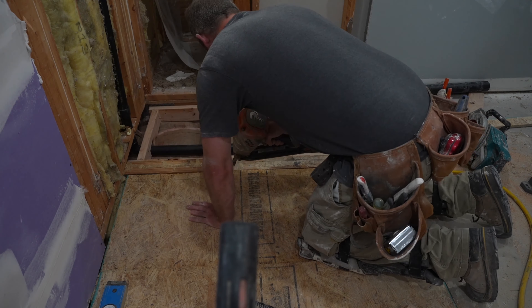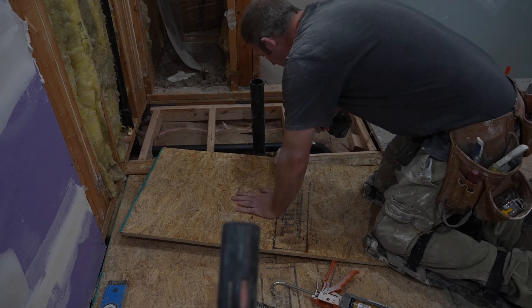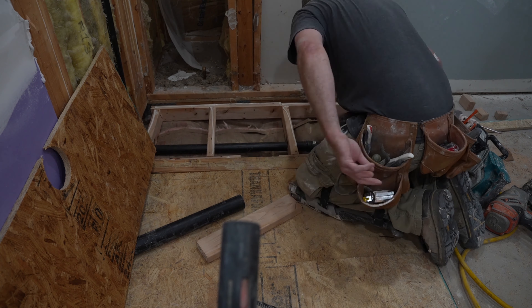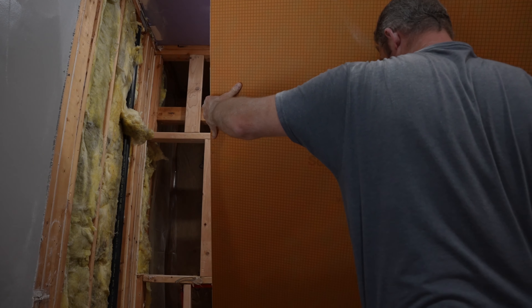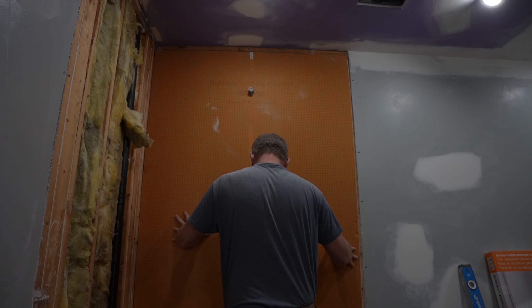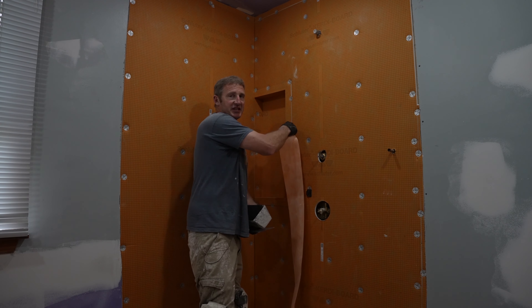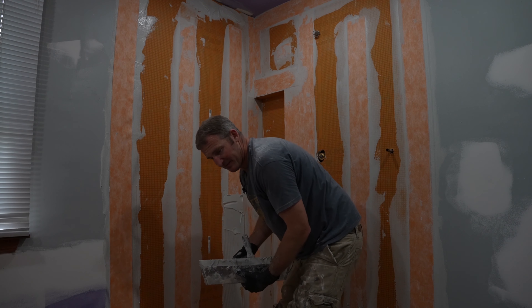When you do a drain area, you want to cut a hole that's four and a half inches around that drain. That gives you enough wiggle room when you put the drain in to move it around slightly. Then just nail every eight inches or so. The next step would actually be to install the KERDI board — we have a video in the description that goes over this detail. I like to put all the wall board up, get the niche, and all that KERDI band set up before doing the pan.